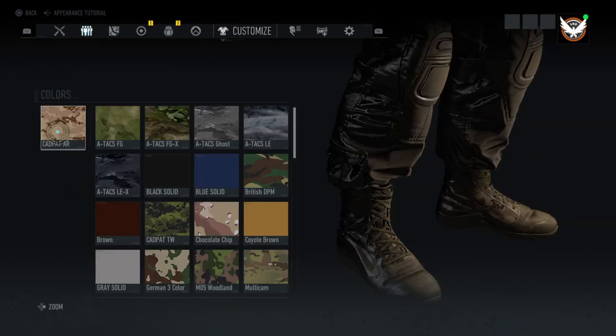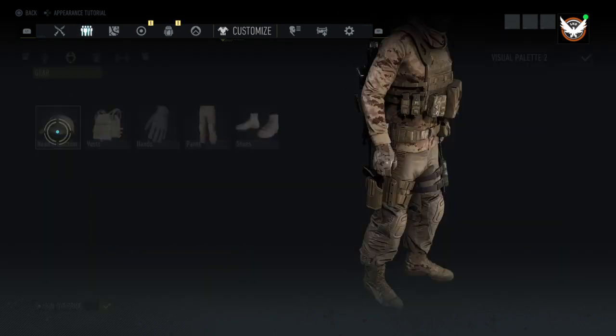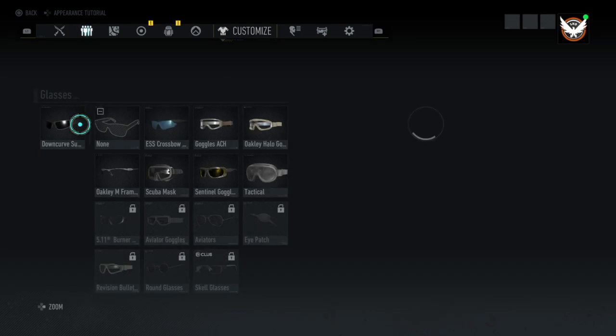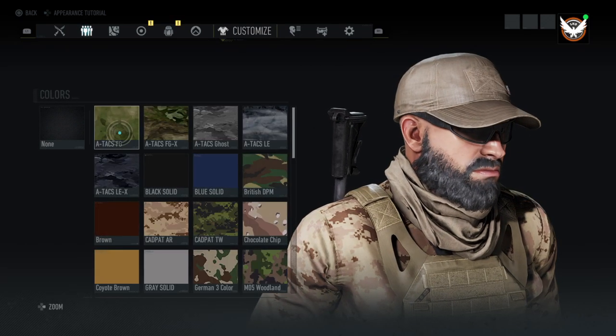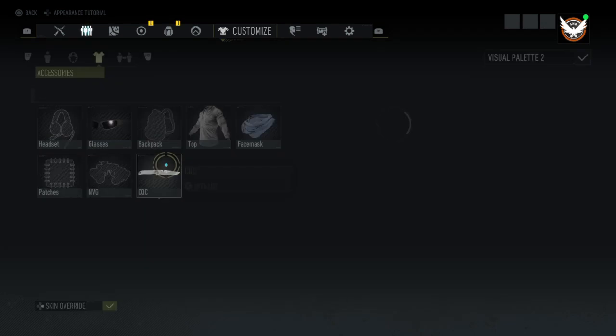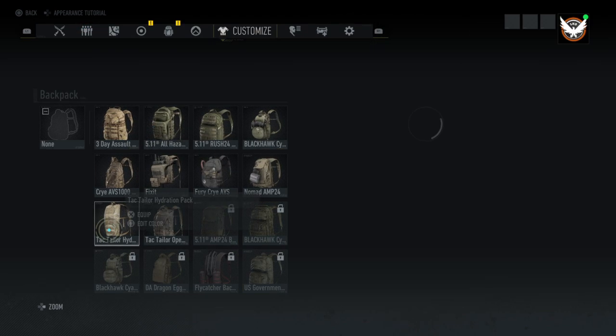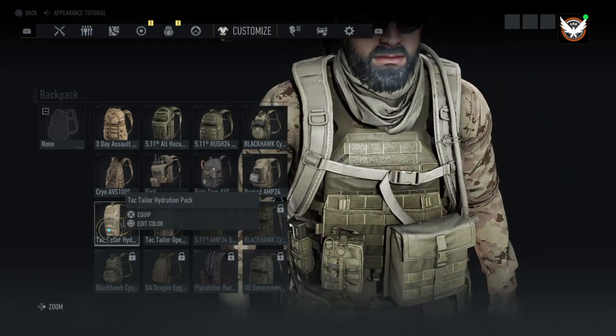The shoes are the Oakley LSA and they have cad pat AR on them. For accessories, we've got the down curve sunglasses and you can color those whatever color you want. I don't have a backpack on, but if you wanted to throw a hydration pack or something on, you could.